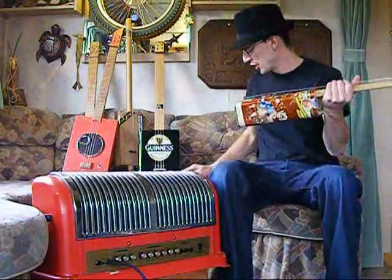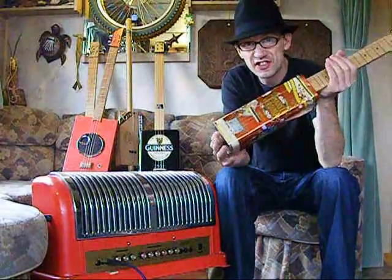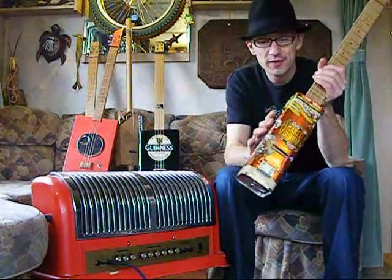Hi guys, another quick video — bit of an interesting one this. It's a four string tin guitar. It stands up on its own which is really quite cool. You don't need a stand, so there's a saving to start with.